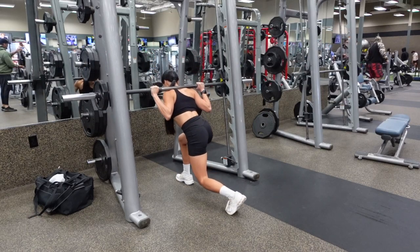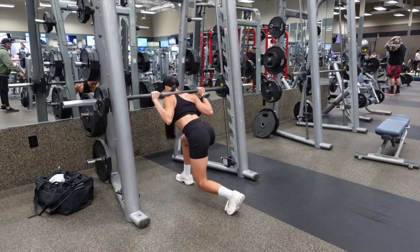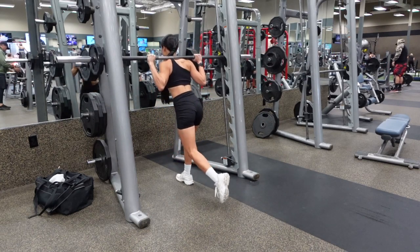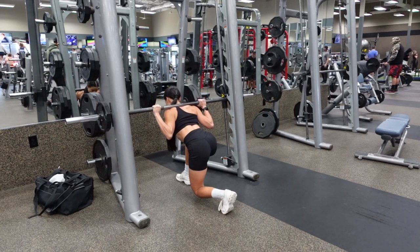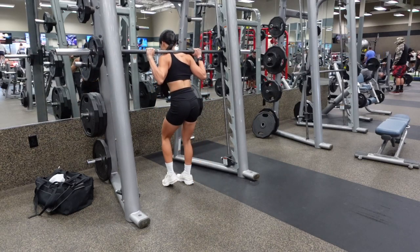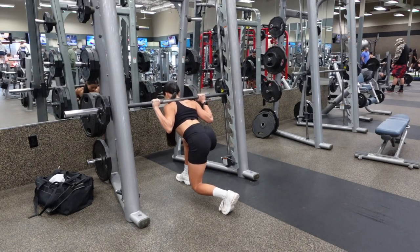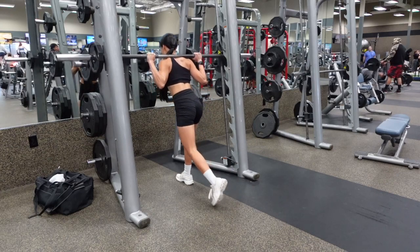Lean forward with your torso so that you can sink back into that front hip. Your front knee should be at a 90 degree angle at the bottom of the lunge. Stop when your back knee is roughly 1 inch from hitting the ground. Lower yourself down on a 3 second count, then hold the bottom position of the lunge for 3 full seconds.